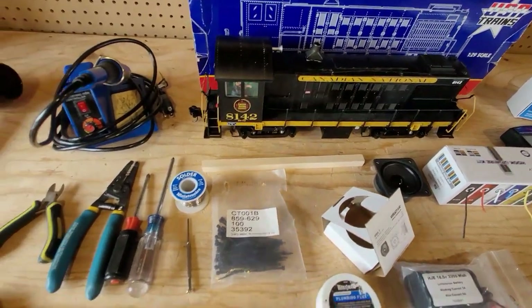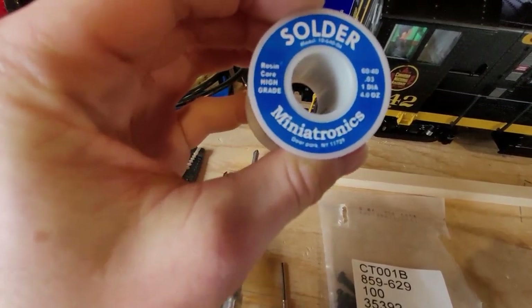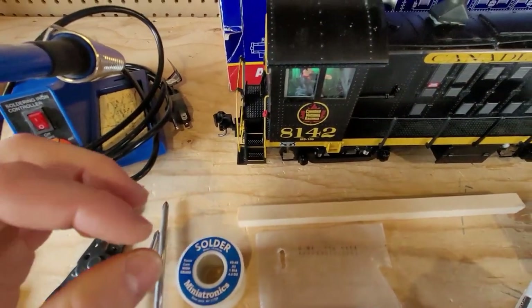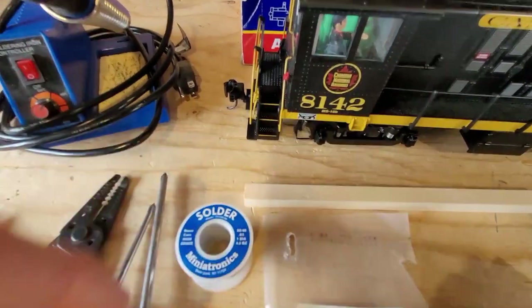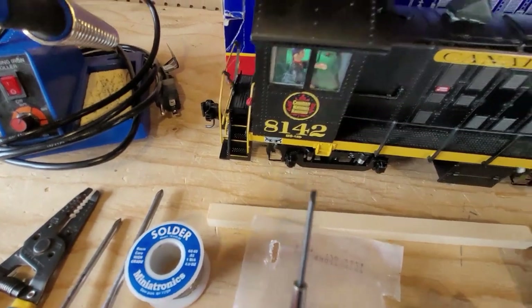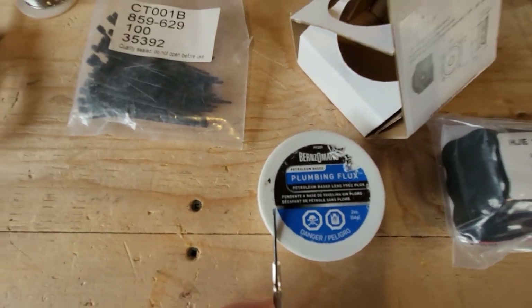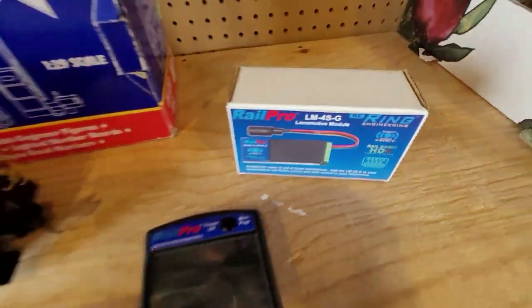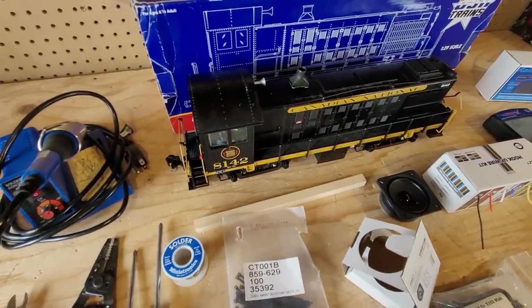This is our tin or solder — this is 60/40 rosin core solder. It's very important that you get a good solder. You can also use heat crimps, but the wires are so small that it's kind of a pain, so it's just good to have good solder. We also had to go out and buy this specific screwdriver because it's so tiny — it's smaller than your smallest terminal screwdriver, because the screws on the board's terminal blocks are very tiny.